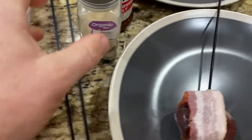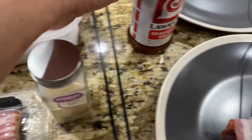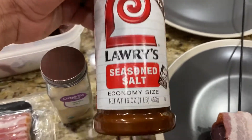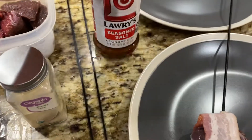Another thing I do a lot of times is use a little bit of garlic salt or Lowry's seasoning salt. I personally like it a lot this way. Unfortunately, my family doesn't, so then it doesn't get eaten the way I would prefer.